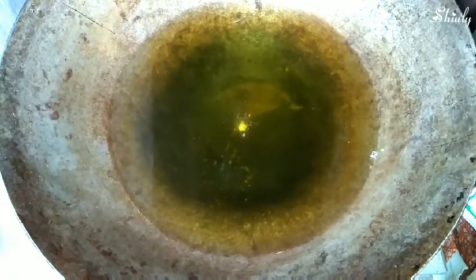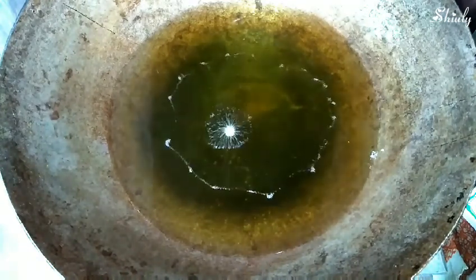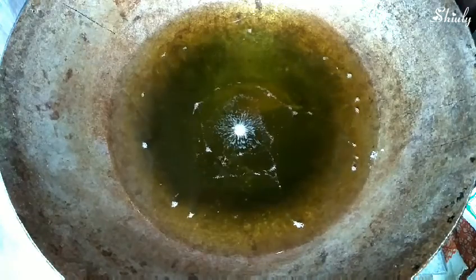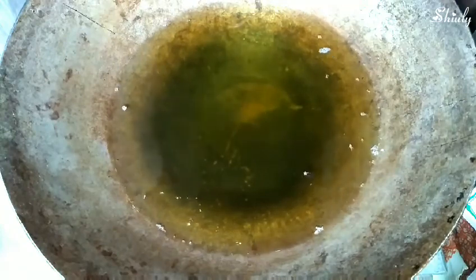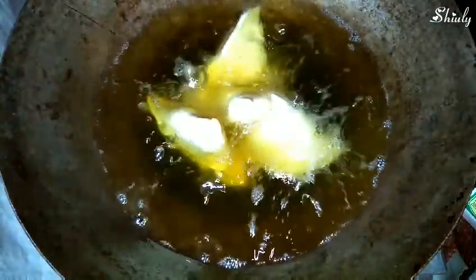We'll check the oil because we need medium-hot oil to deep fry the samosas. The oil is perfectly ready — now we'll keep the heat low and add the samosas one by one. Don't add too many at a time; I am adding four samosas at a time. Don't stir them at all — let the samosas float and then we will stir them.